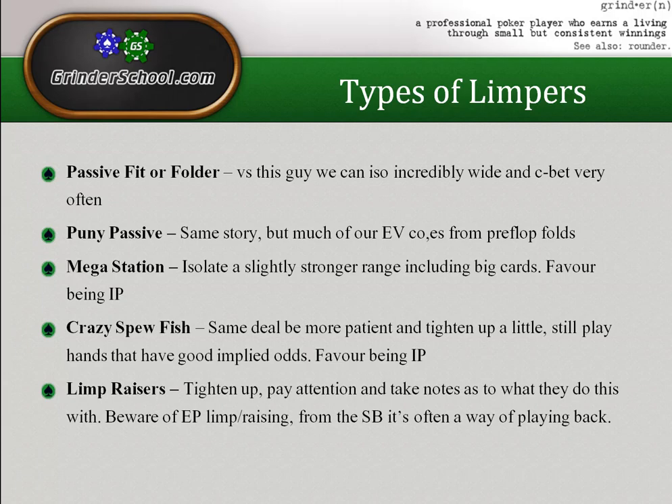Against crazy spewfish you should never fold something like queen-ten offsuit because it flops too many top pairs, and you should always iso with seven-eight suited because it flops well enough. Be more careful with lower suited connectors and random unpaired rag hands that you'd be fine isolating against someone who folds a lot, but not so much against a crazy spewfish.